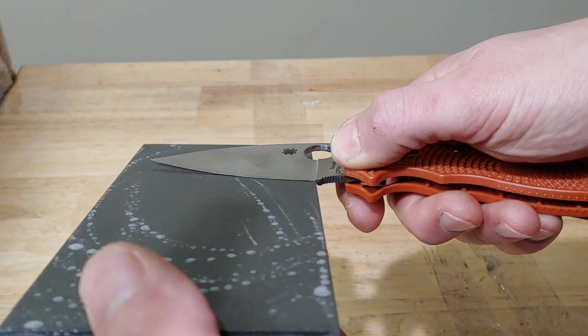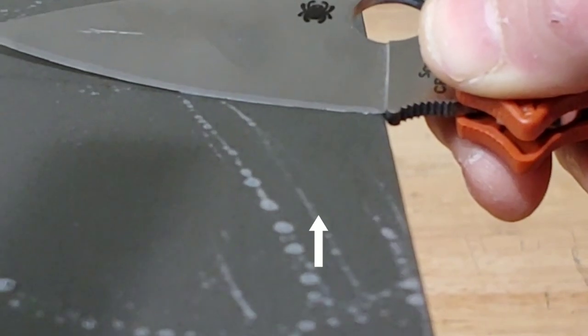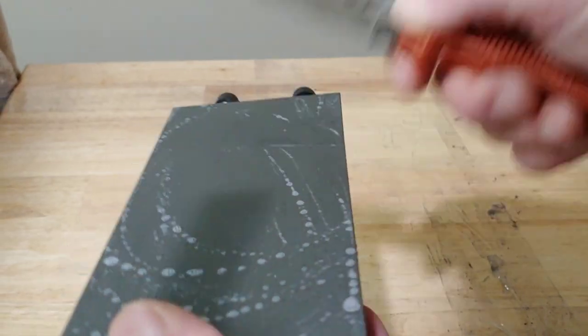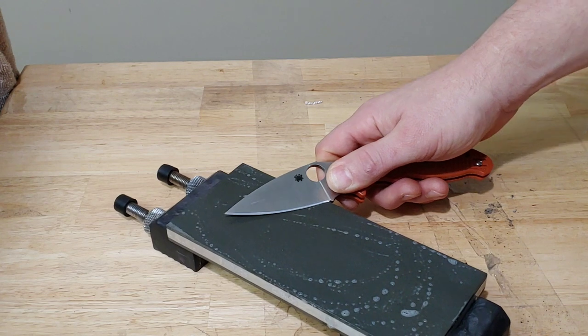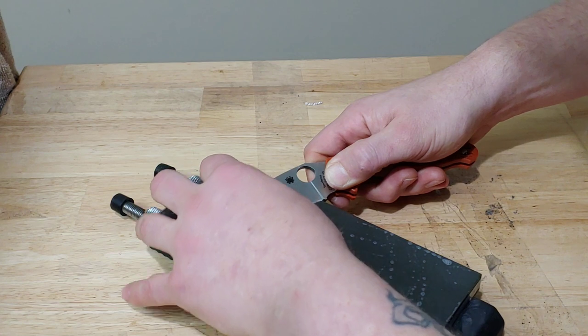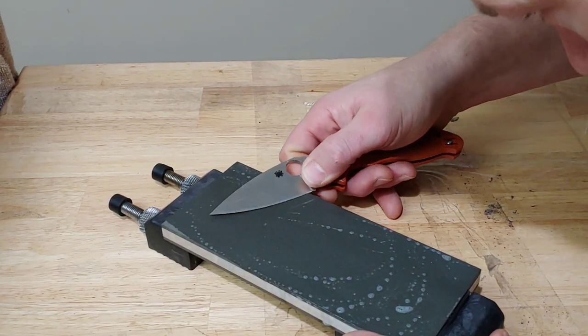I'm going to lift, lift, lift — right there. The shadow is gone underneath the edge. Basically, as long as the edge is hitting the stone, that's a good enough angle. You don't have to be perfect as long as you can repeat it. I like to bring a marker — not to mark the edge, though I know a lot of people do that.